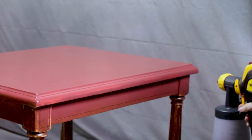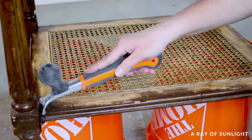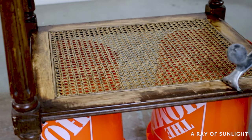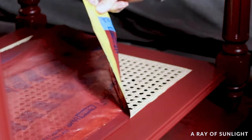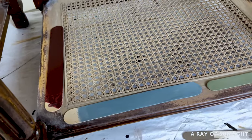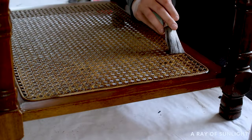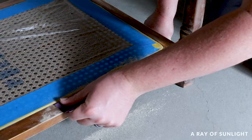Hey friends, are you ready to add a pop of color and new life to your furniture finds? Jump in as we tackle the transformation of these thrift store end tables with a few nifty tricks up our sleeves. We've got cane reed repairs, a bit of painting magic, and a color reveal that's going to knock your socks off. Stick around as we share all the details and maybe you'll be inspired to embark on your own furniture flipping adventure.